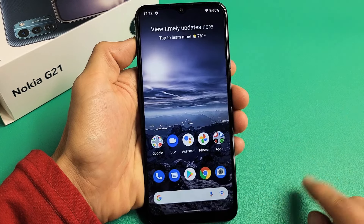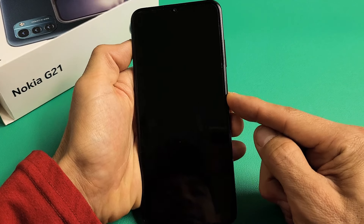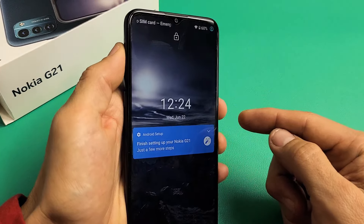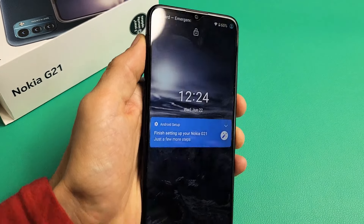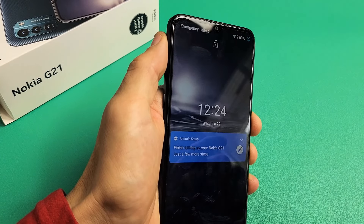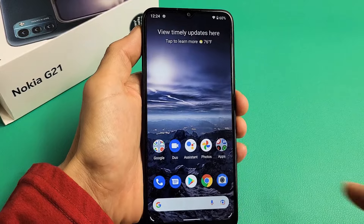And voila. So now when I go ahead and lock my phone, you can see that it's locked right there. But if I look at it — boom. I'll do that again. It's locked, let me just look at it. We're in business, right?